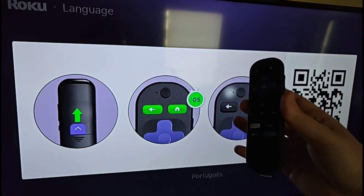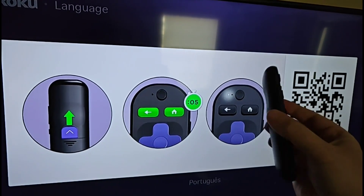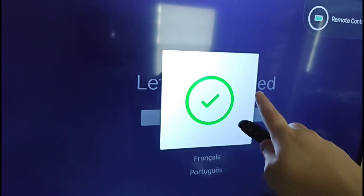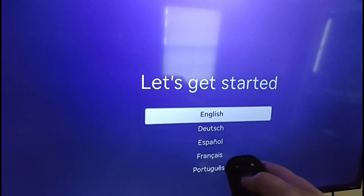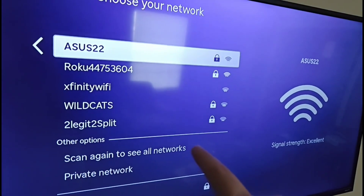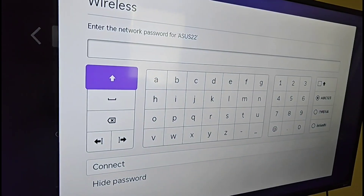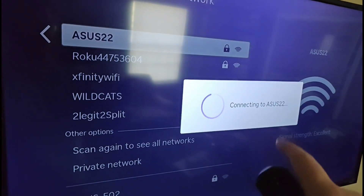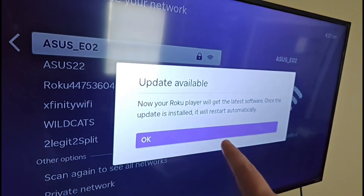Next, we jump into step 3: setting up our remote. Pull out the battery tab in the back so the remote powers on — it will then pair up with your Roku player. Once paired, select your language — I'm selecting English and clicking OK. Then select your wireless Wi-Fi router, click OK, enter your Wi-Fi password, click Connect, and within a handful of seconds you should be successfully connected to your internet.